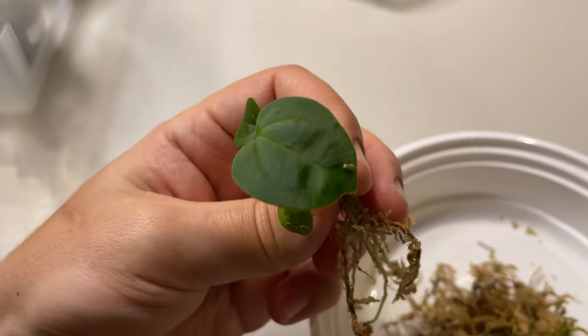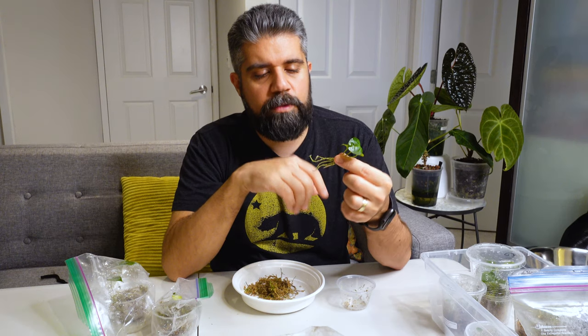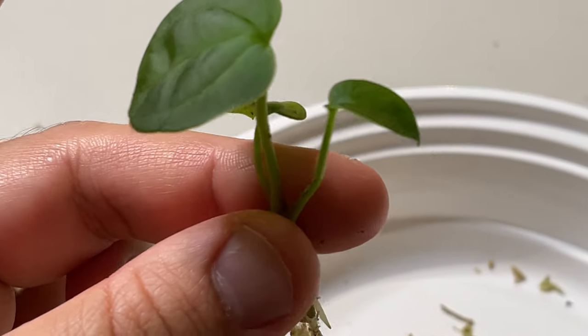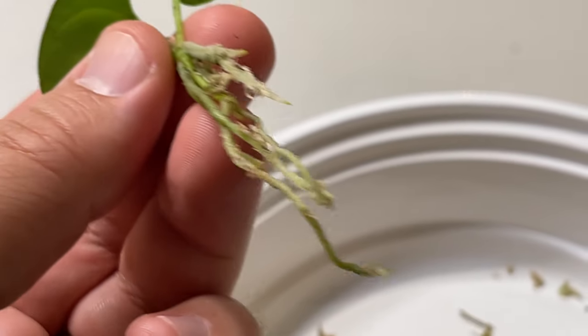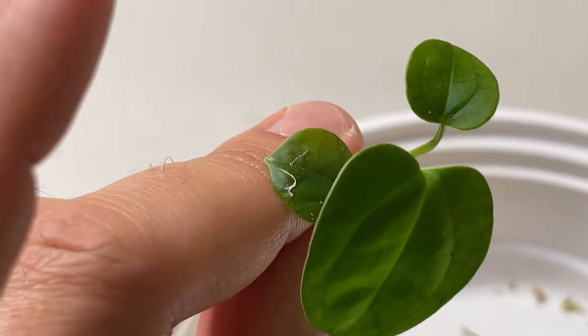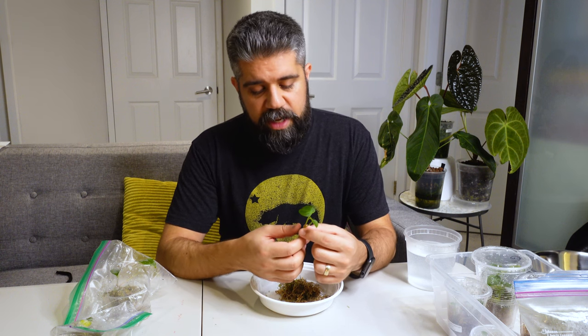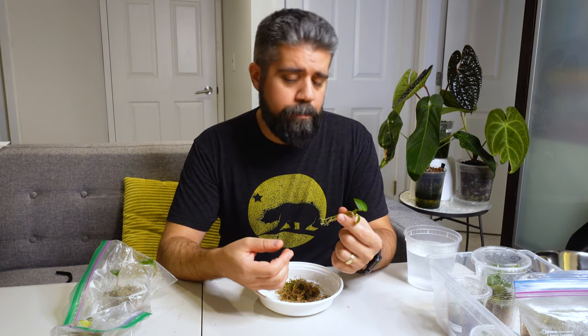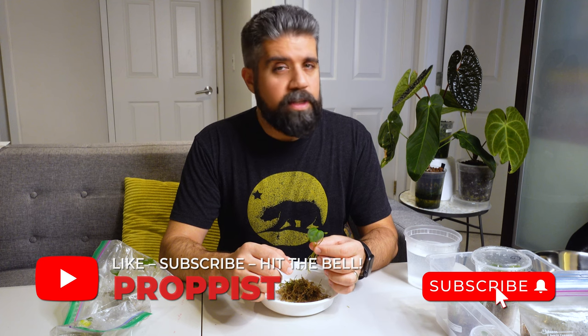Since this is going into tree fern and not semi-hydro, I'm not particularly worried about leaving little bits of sphagnum moss on here, but the more you can clean off the better. For the hybrids, I'll see if I can find pictures of the mother and/or pollen parent to show what it's supposed to look like. Anthurium hybrids tend to pick up traits from either parent, so some will have more dominant traits — really no hybrid looks the same. The only way to find out what these actually look like at full size is to keep watching the channel.